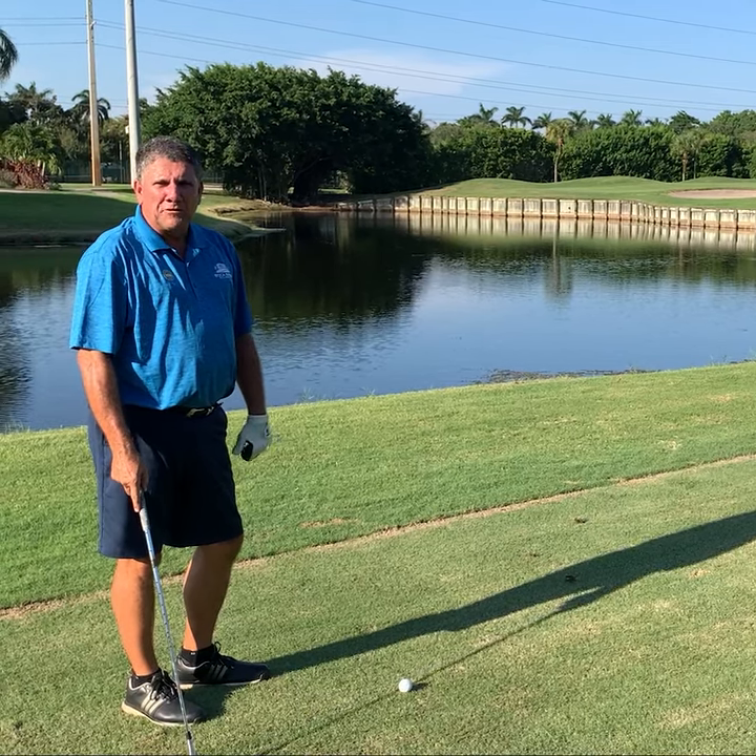Welcome to the Boca Raton Golf and Racquet Club. My name is Ken Smythe. I'm the new golf professional here.